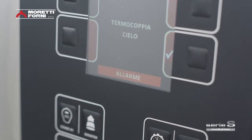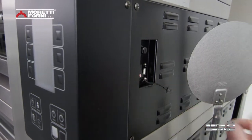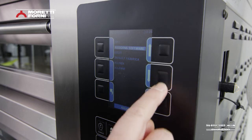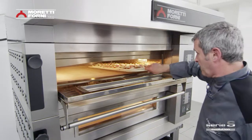A self-diagnostic function quickly displays any errors, as well as making it possible to import or export data and software upgrades via a USB slot — for an all-round control system that is truly within easy reach and constantly working for the oven user.